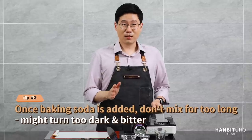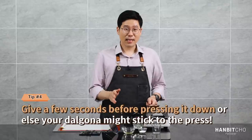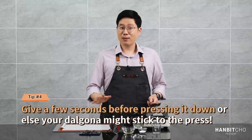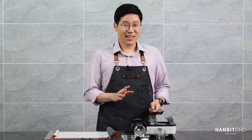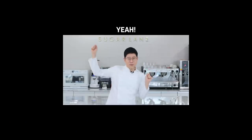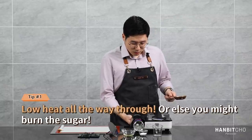Thirdly, once you add in the baking soda, don't mix it for too long or you're going to burn the dalgona. And finally, when you pour the dalgona onto the mat, wait a few seconds before pressing it down — if you press it immediately, it's likely to stick to the press. This might look really simple and easy, but it's actually more difficult than you think, so you do have to follow these guidelines.